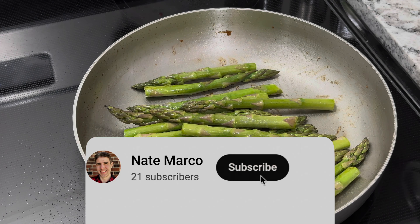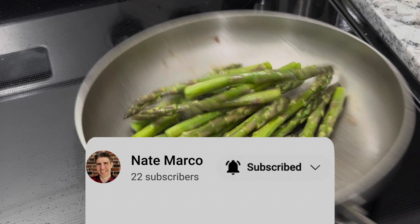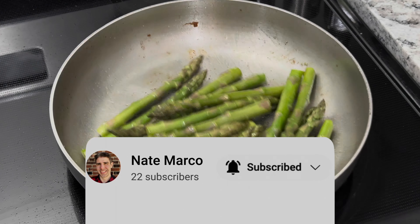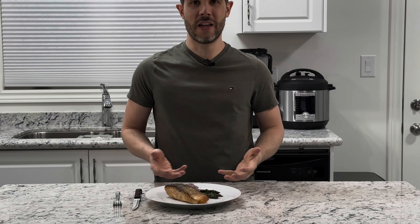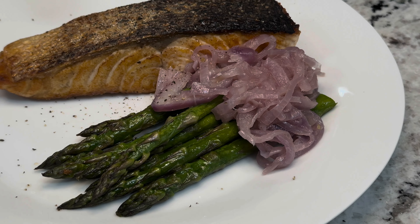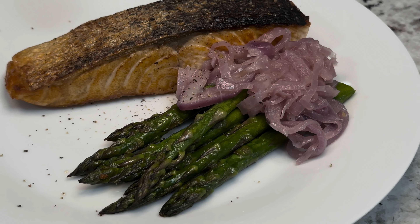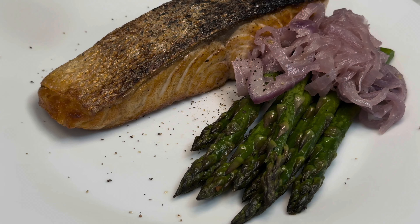Our asparagus should be almost tender by now. Here we have it — our salmon with asparagus. It's a very simple dish, so nutritious and full of omega-3 fats that are very healthy and very needed for us.